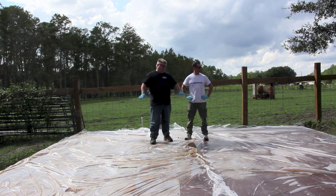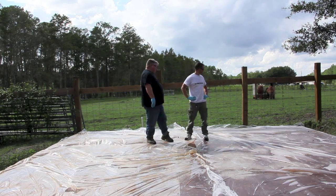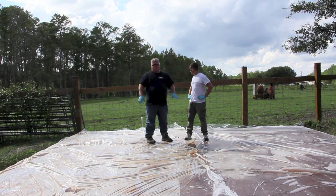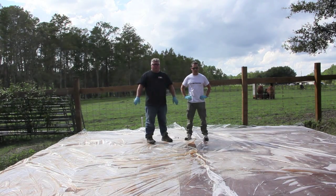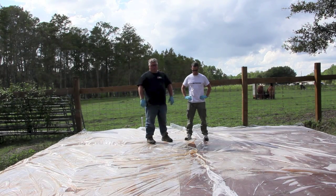All right, we've applied the acid stain to our substrate, put the plastic down, and let it sit for several hours. We went side to side with both sides of the concrete so that you can see it's evenly sprayed with the same sprayers. We're going to remove the visqueen now, neutralize the acid, let it dry for a little bit, and then put some sealer on.